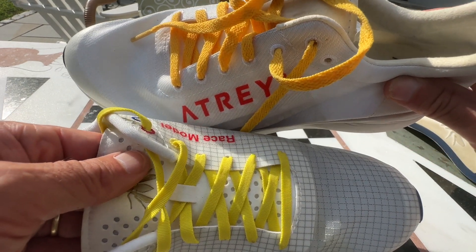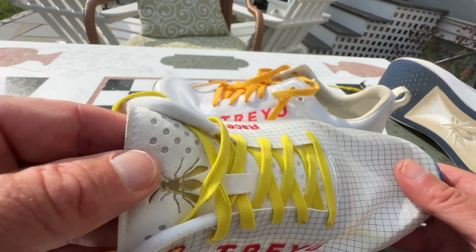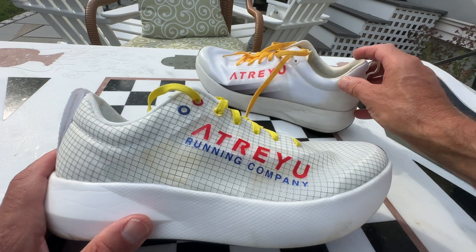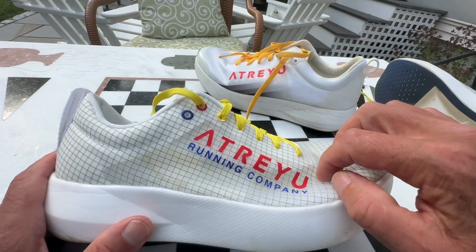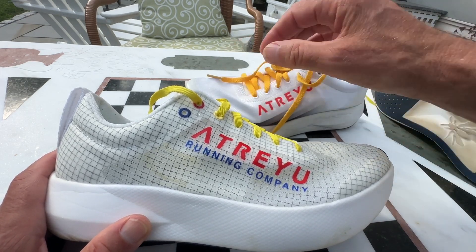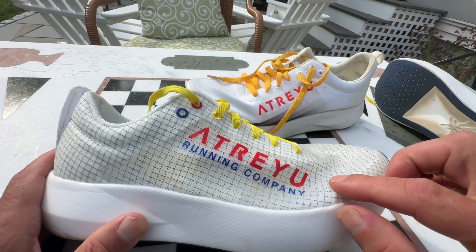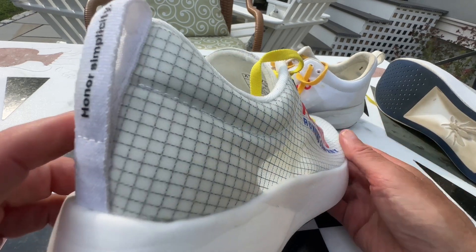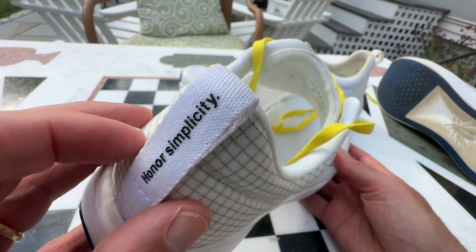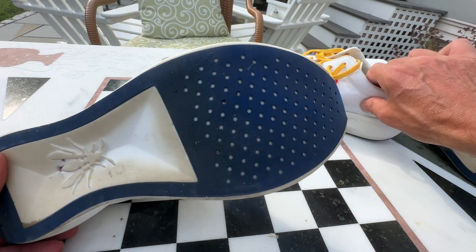Atreyu always gives us a nice tongue — this isn't one of those super thin tongues, nicely padded and very comfortable. The mesh itself is a TPE weave in a rip-stop pattern. I find it more substantial than before but still very pliable. The grid pattern gives it structure and it's also reflective — a really cool touch. There's a cool pull tab with Atreyu's motto, HonorIcity, and that's what they've done here. In terms of the outsole, it's a die-cut rubber that's now perforated.